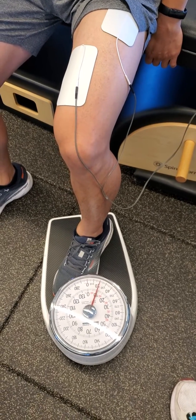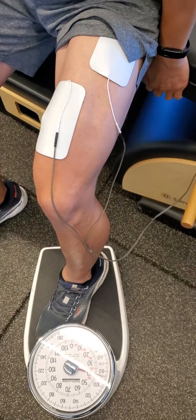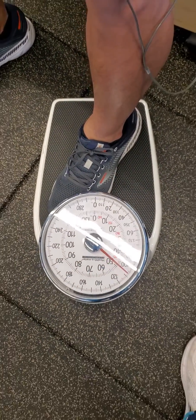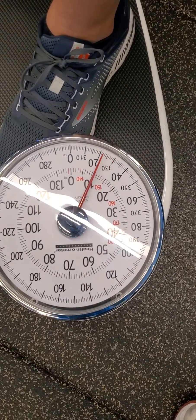We're looking at forced quad use after knee injury. We have the stim going as high as we can tolerate, and then we're forced using the quad by driving into the scale. We're at 120.